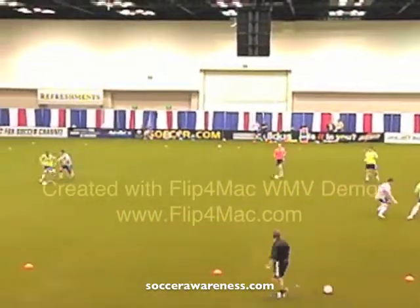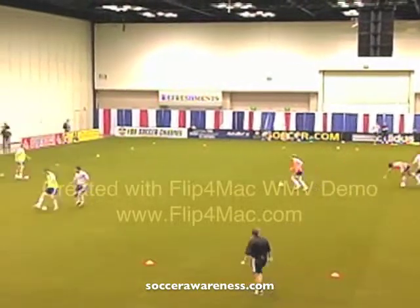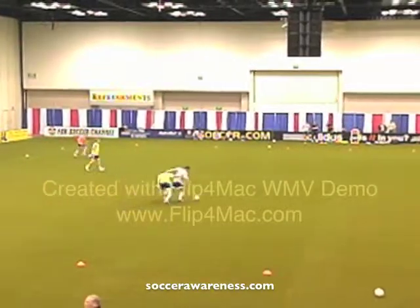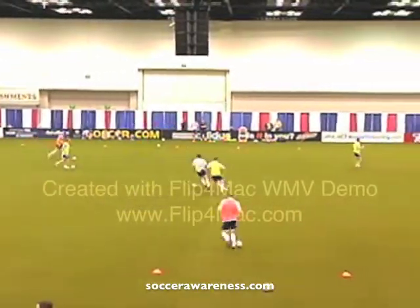As soon as you win possession, get it to me. Don't forget you're a support player now if you haven't got possession of your own ball. You're going to be tired after this.